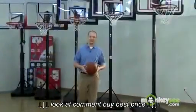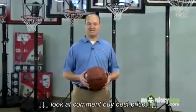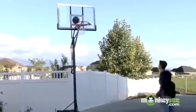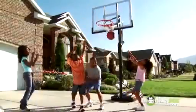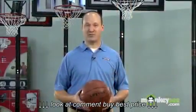Hi, I'm Michael Sweeten, Sporting Goods Product Manager for Lifetime Products. Since 1986, Lifetime has been bringing innovation to the world of home basketball with its line of innovative residential basketball systems. Today, I'm here to help you pick out the right one for your home.